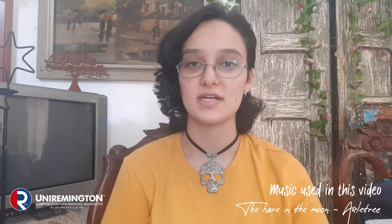Hello everyone! I hope everything is alright. My name is Valera Rodriguez. I'm a graphic designer student and also I'm 18 years old.